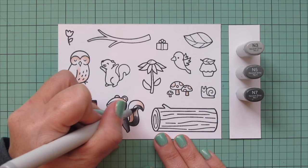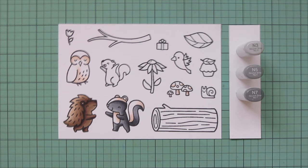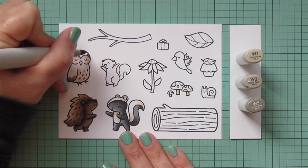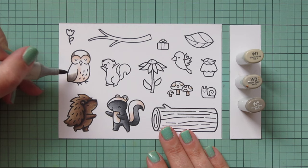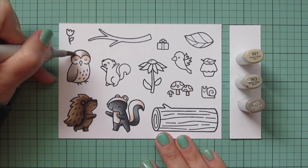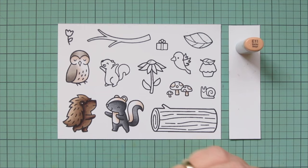Once I've got the skunk filled in, I'm going to move on to my owl. I wanted each of the critters to have their own color for this card, and then unify it through the accent colors. So I switched to the warm grays for the owl — W1, W3, and W5. A little W5 at the bottom of the wing and the sides of the head, then blending out with W3, and filling in with W1 for a nice highlight at the top of the wing and top of the head.